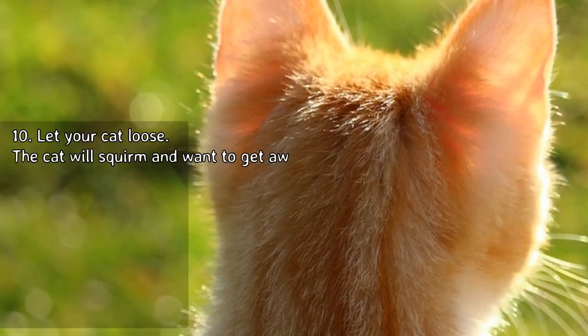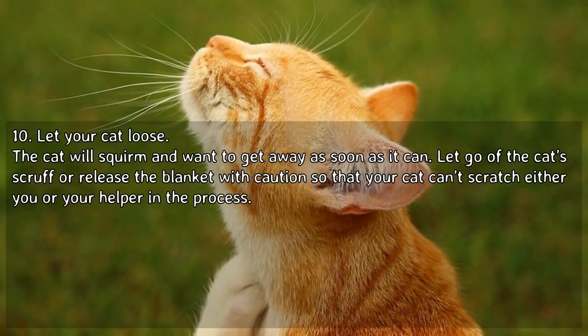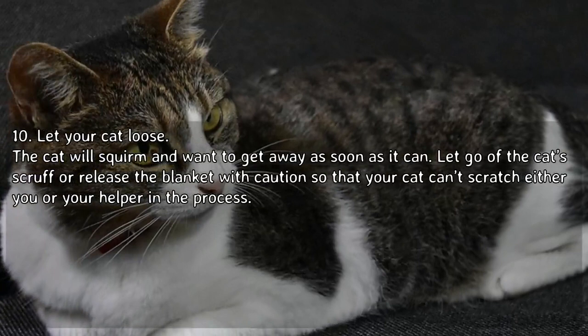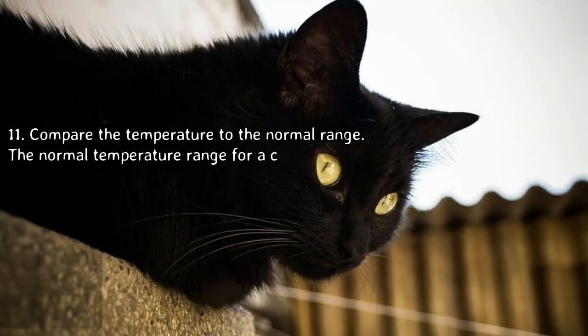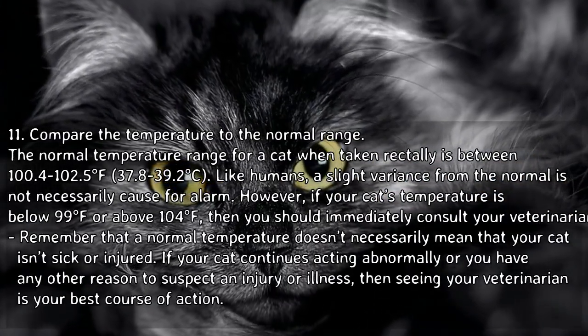Let your cat loose. The cat will squirm and want to get away as soon as it can. Release the cat's scruff or release the blanket with caution so that your cat can't scratch either you or your helper in the process.